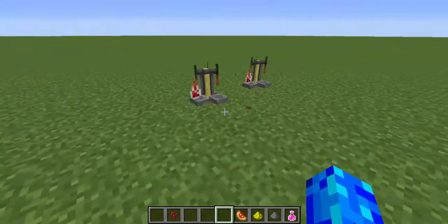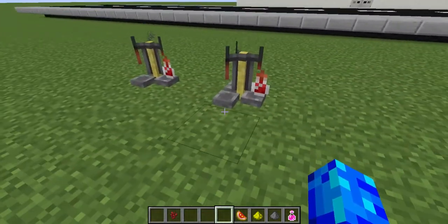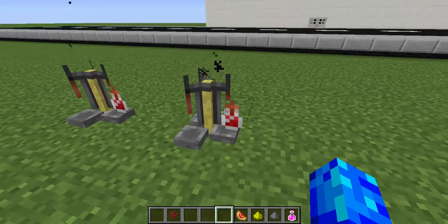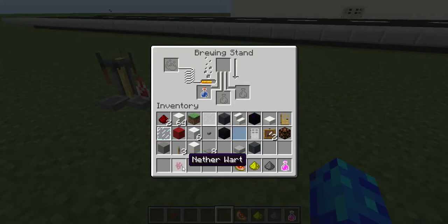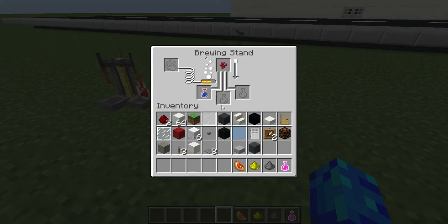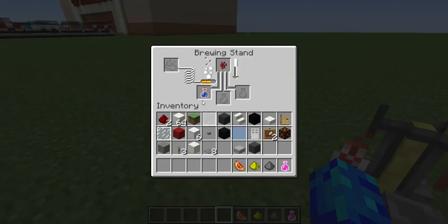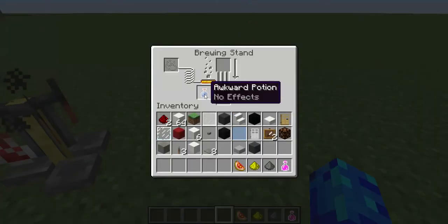Hello everybody, welcome back. Today I'll be showing you how to make a potion of healing with a step-by-step tutorial. First thing you're going to need is nether wart and a water bottle, along with your blaze powder so you can power this, and then once you get your awkward potion — it's right here.